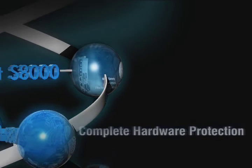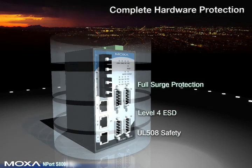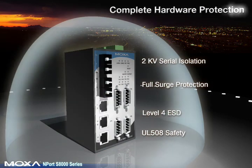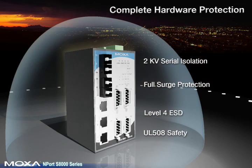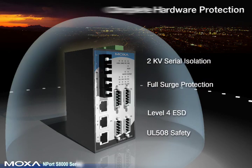Complete Hardware Protection. The Nport S8000's rugged design includes surge protection for the power source, Ethernet, and serial interfaces. It also supports two kilovolts of serial isolation and level 4 ESD, and passes high-level UL508 safety standards.